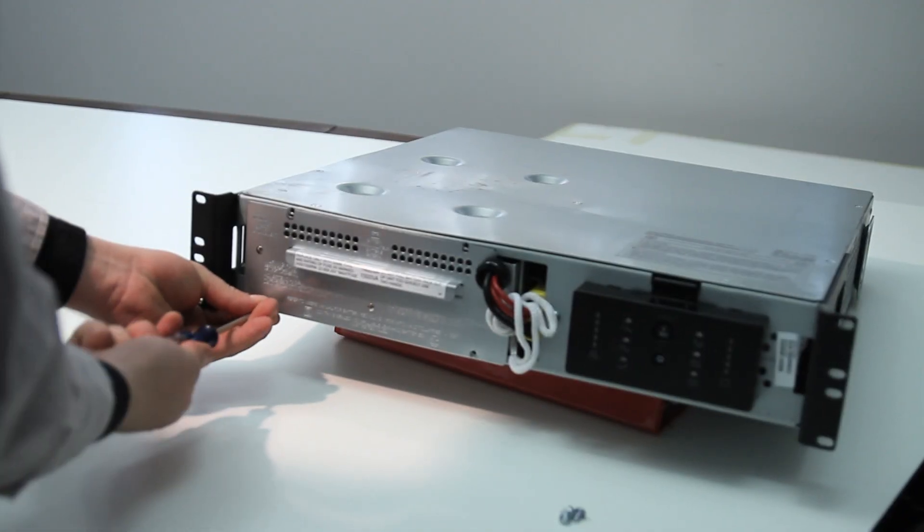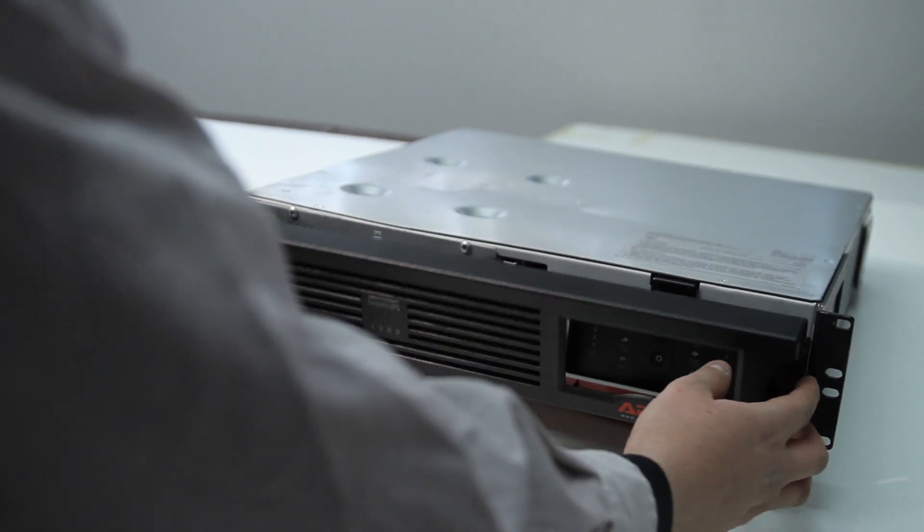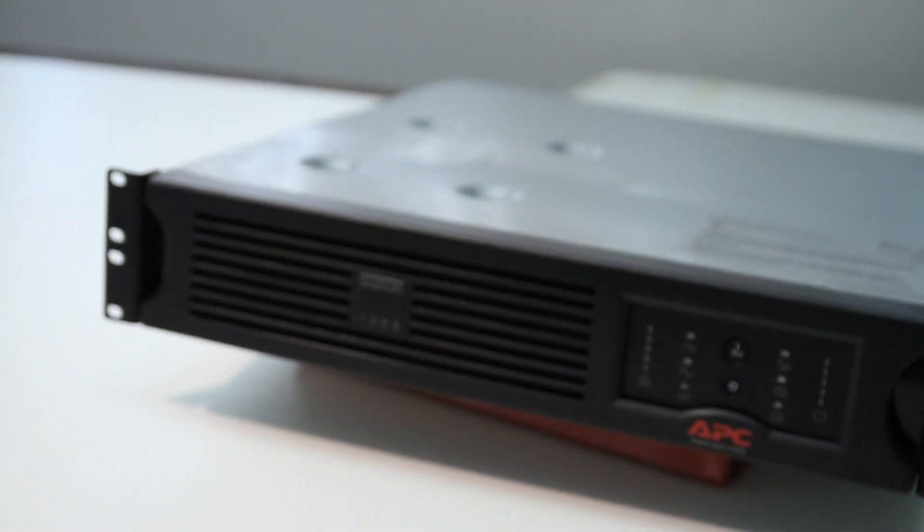Finally, reattach the front cover. Done.